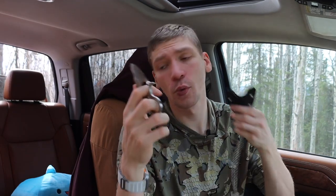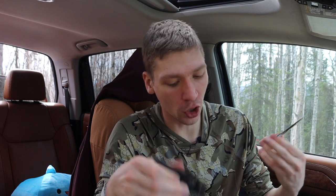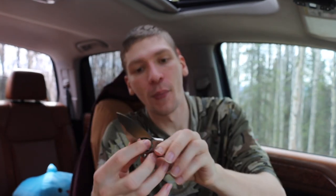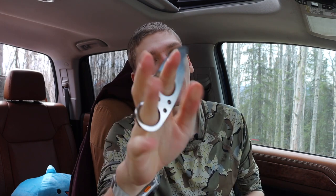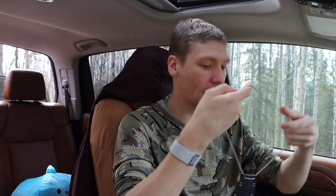A lot of fixed blades in general are probably going to end up as backups for me, because a folder is so much easier — if I want to cut open a box or a bag of chips, I can just whip out my Delica 4, cut open the bag, put it back in my pocket, and forget. However, I do like having a knife like the Browse Blades Silent Soldier on me, because it is super compact, lightweight, and something you can throw around your neck and completely forget about. You just tuck it underneath your shirt and you can't even tell I have a knife on me.